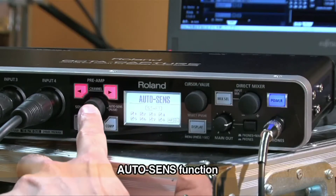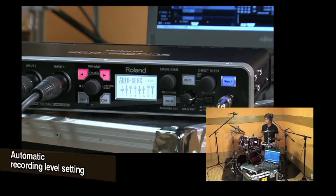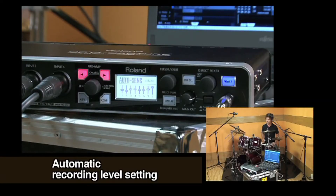The AutoSense function intelligently sets optimal input levels for all preamps simultaneously. Simply activate the AutoSense feature, play connected instruments, and OptiCapture automatically sets the ideal recording level for each input. It's great for quick, fail-safe setups when recording.